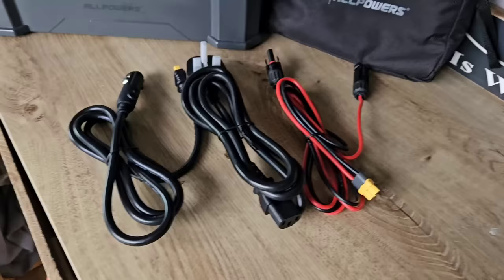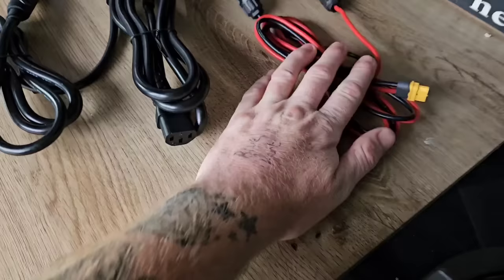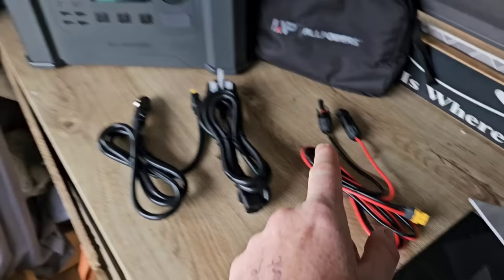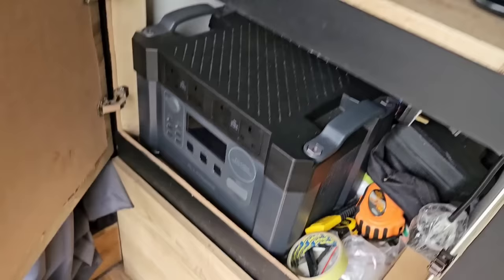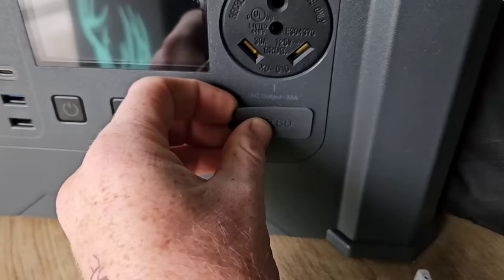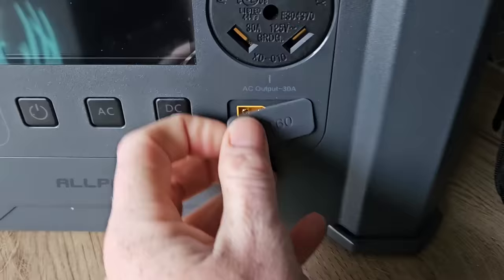Inside the bag you've got three cables. There's a solar cable with MC4 connectors so you can plug into a solar panel — portable, folding, whatever. I've picked up the 400-watt solar panel with this unit, but since I can't have two units, I'm giving it away to a subscriber around Christmas — so make sure you hit subscribe. The XT60 socket lets you charge via 650 watts of solar. You've got your standard AC cable that charges up to 1,500 watts, which plugs into the back. And you've got an in-car charger that also plugs into the XT60 socket.